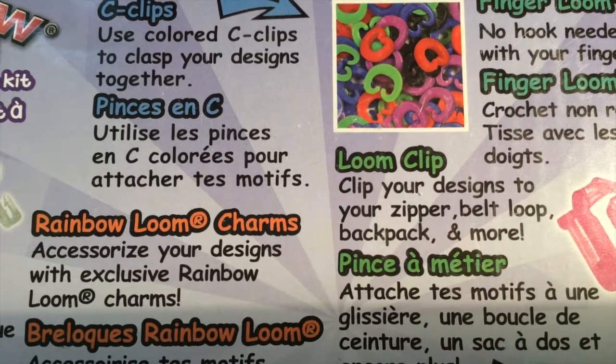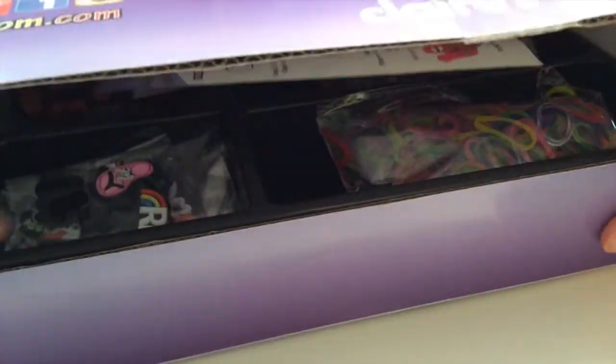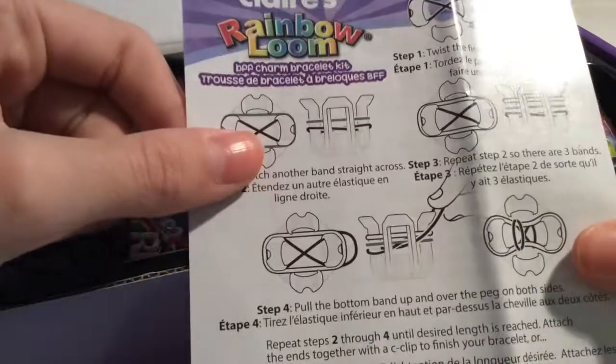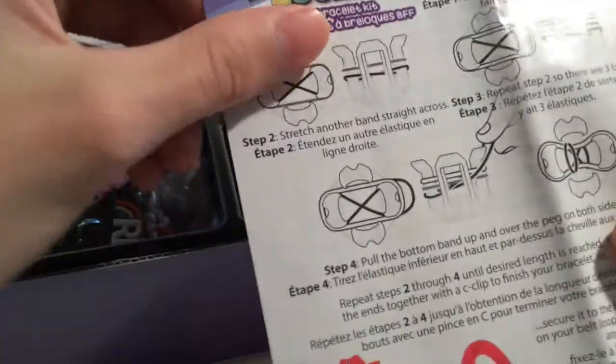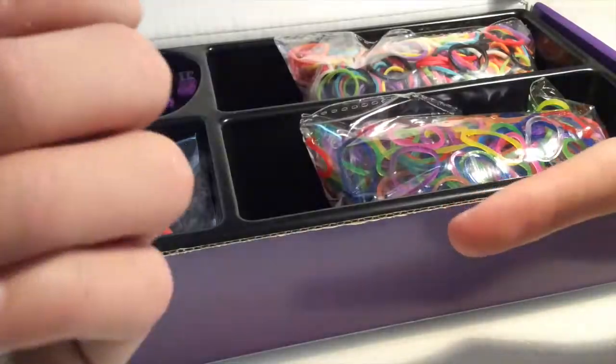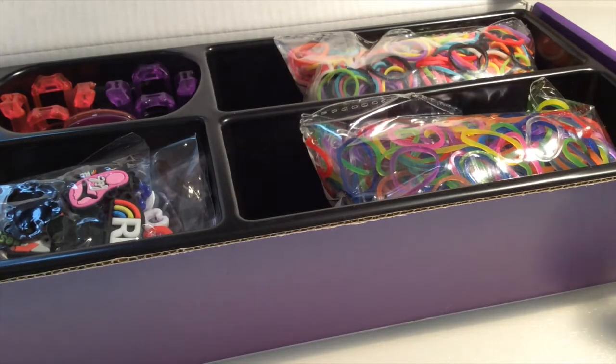Now let's take a look at what's inside. In there you will find the Klairs Rainbow Loom BFF Charm Bracelet Kit Manual. It shows you how to make a fishtail and how to attach a charm. It's actually the same manual that comes with the Klairs Exclusive Rainbow Loom.